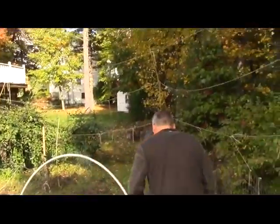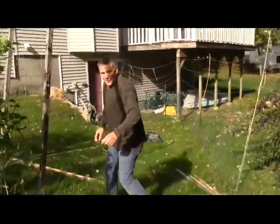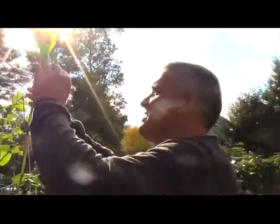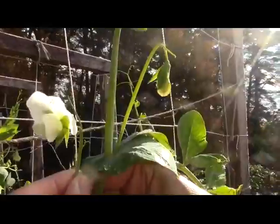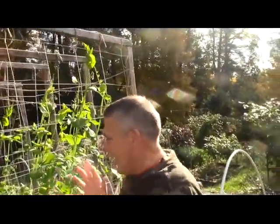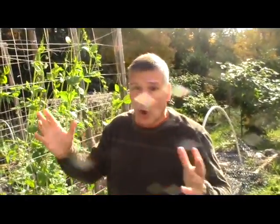And the last prize is this — right here are sweet snap peas. Look at that flower — awesome. Sweet snap peas in October — this is like a spring thing. But I always get a second crop even out of my sweet snap peas. You can't get fresh sweet snap peas that are locally grown up here. So here we are in October, and that's what I'm doing.